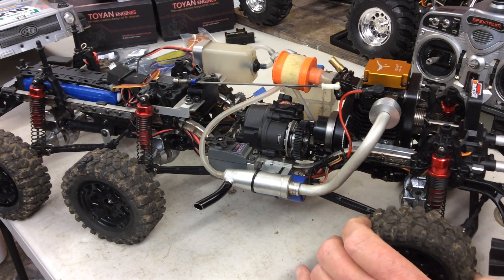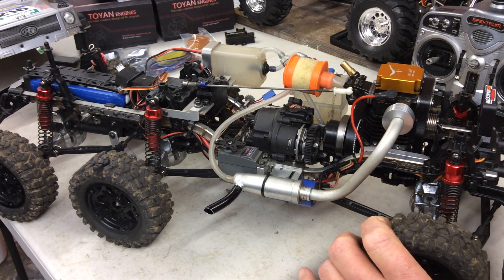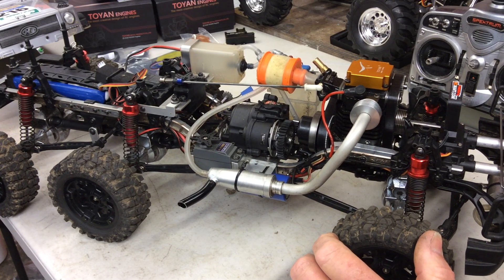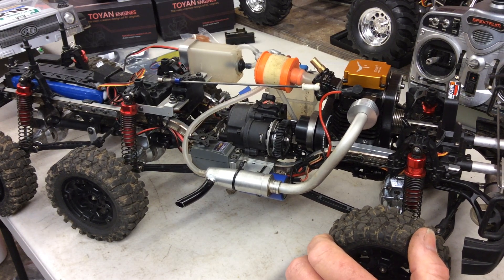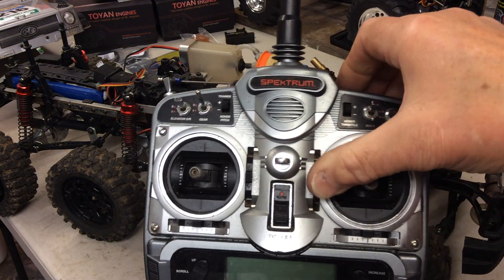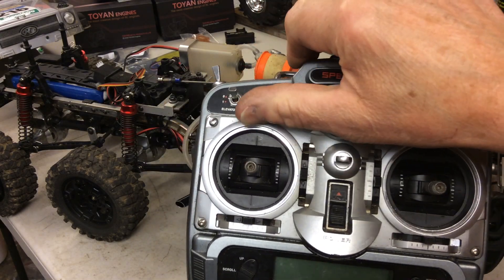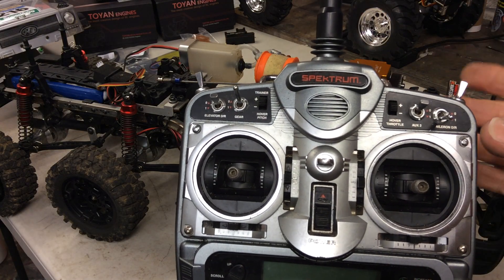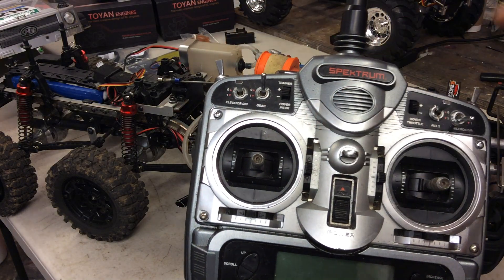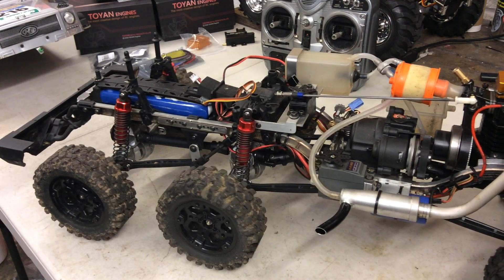That's another two channels used up. I've also got a set of lights on it — that's another channel — and the fan goes into the receiver as well. I've got a seven-channel receiver in this and every single one is used. To turn the lights on I just click the trim button for the elevator position on the transmitter. So you've got: reverse, starter, throttle cut, steering, throttle, and brake mixed — you're using a lot of servos.